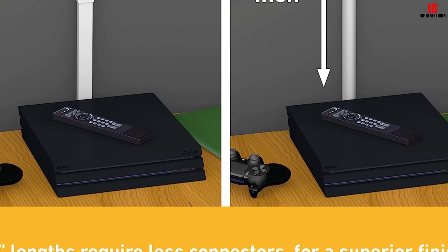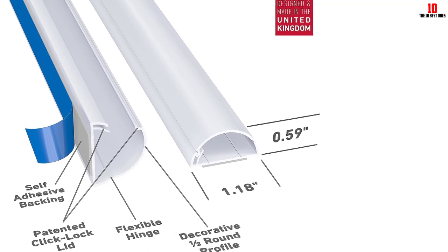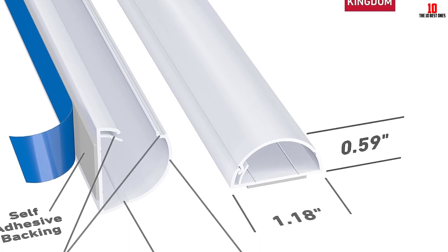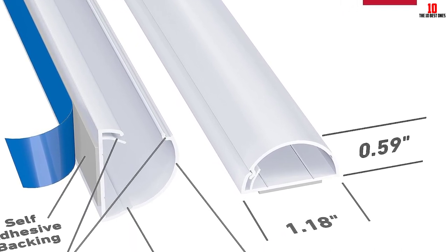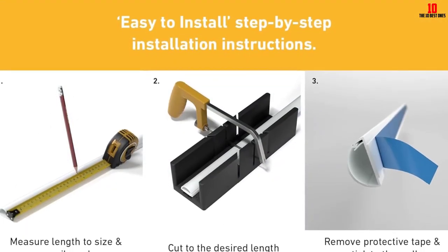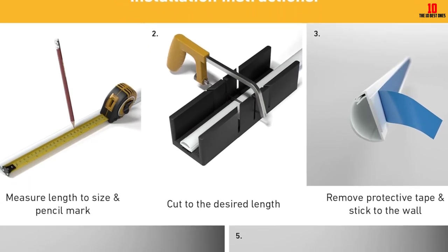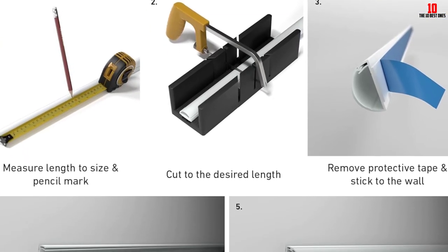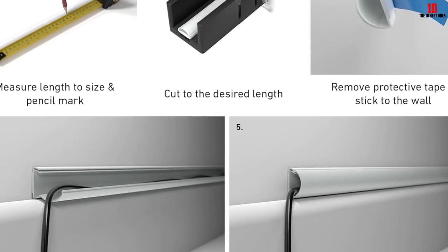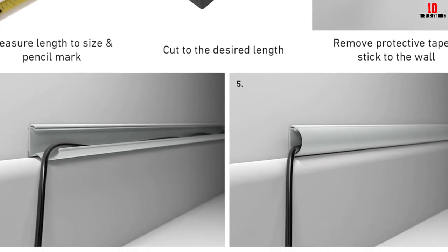I like that this raceway can match my interior theme because of its white and paintable finish. Not only does it hold acrylic substances, but it's also barely noticeable once installed. So regardless of the colors inside your home, this molding will make the visual adjustments for you. D-Line blends with different wall accessories, and it closes just like a door through its one-latch style, so modifying my cables doesn't seem to be difficult at all.